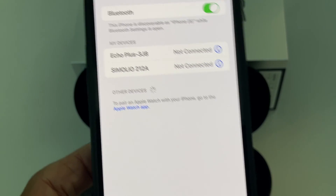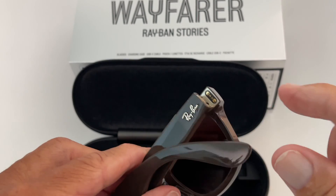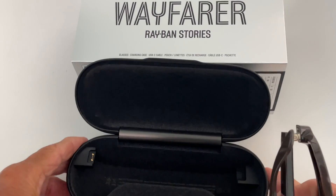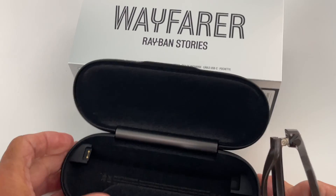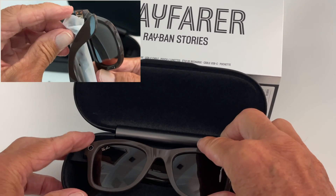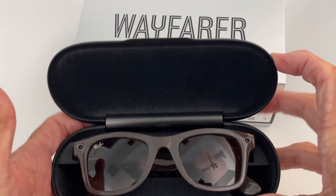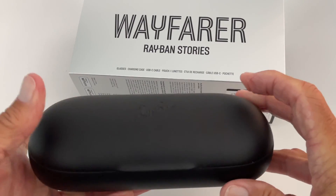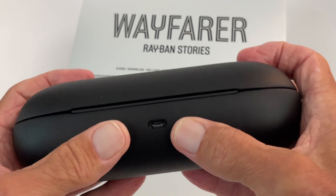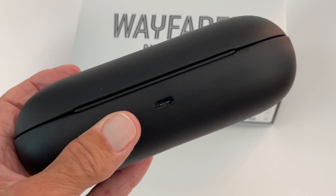I think we're going to have to charge these bad boys before we can use them. So we need to charge these. If you look right here you're going to see there's little magnets. And on this you're going to see there's little magnets. So what you're going to do is take your glasses and make sure that they're in there and that you pulled that little tab off earlier. A couple hours and see what we get.